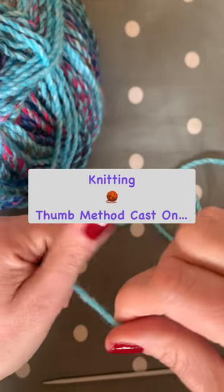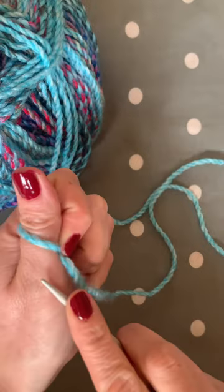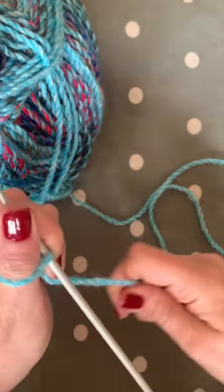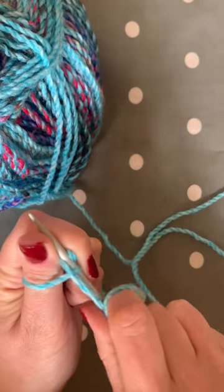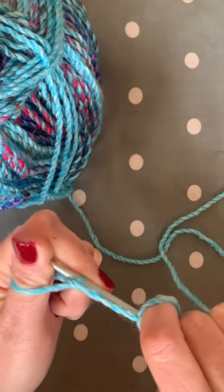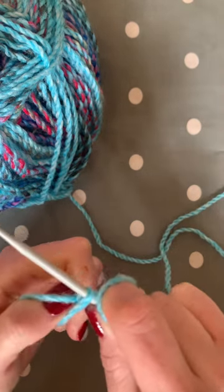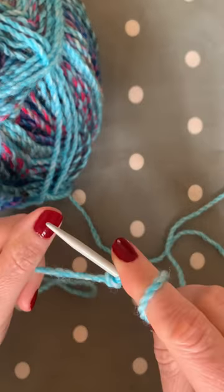To begin your thumb cast on method, wrap the yarn around your thumb. Taking your needle, pop the needle underneath the yarn on your thumb, take your yarn and wrap it around the needle so it falls between the needle and your thumb. Pull the needle down and pop the needle through the loop on your thumb and pull off. That creates your first stitch.